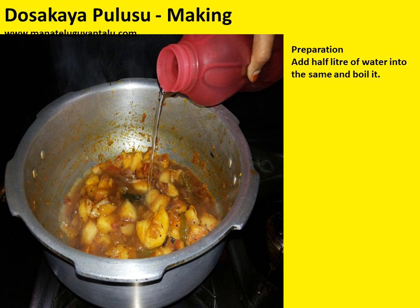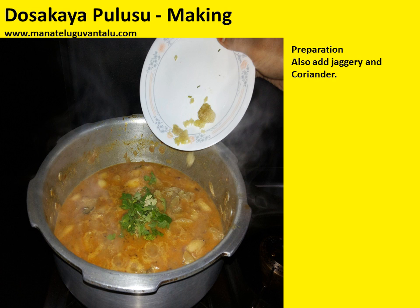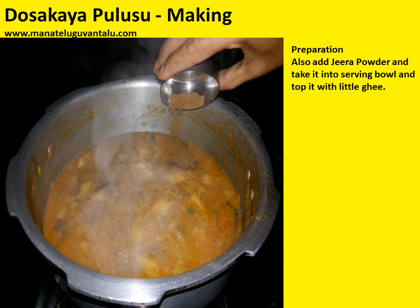Add half a litre of water into the same and boil it. After it boils well, add sesame powder and mix it well. Also add jaggery and coriander. Add jeera powder, then take it into a serving bowl and top it up with a little ghee.